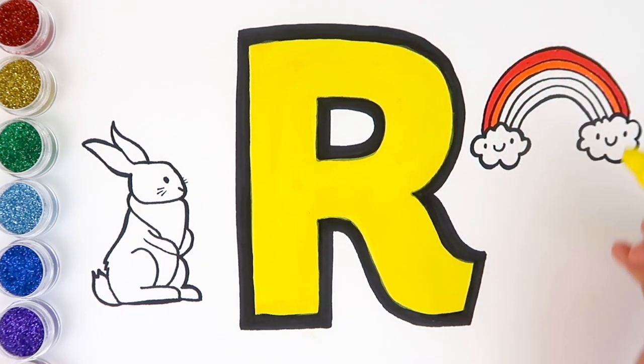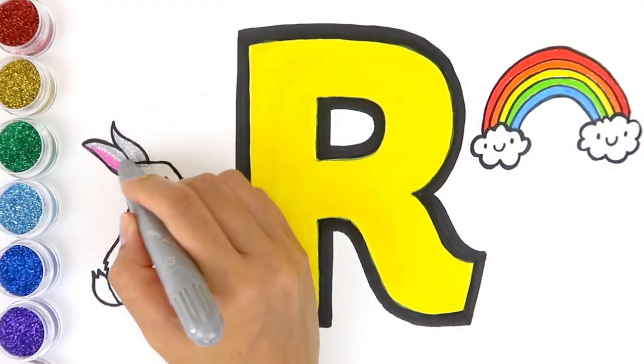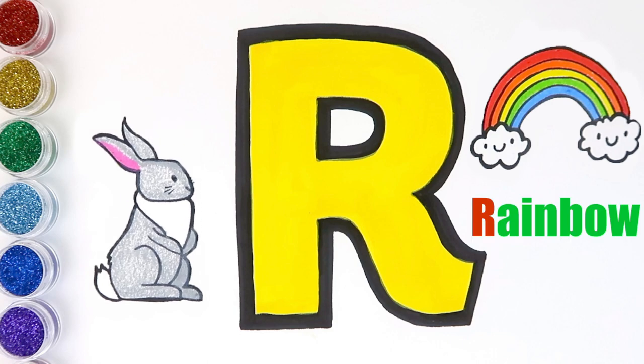orange, yellow, green, and blue. What color is the rabbit? The rabbit is gray, and it's so cute! R is for rabbit. R is for rainbow.